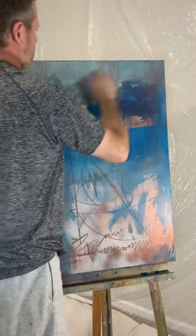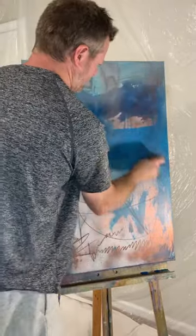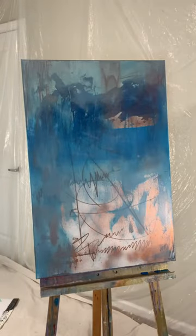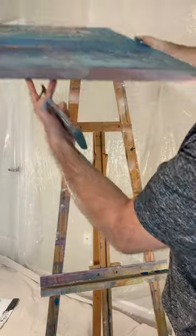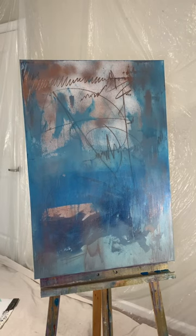I'm working pretty dry right now — if you were to add water at this point it would make everything run. So that looks like it completes this base layer for me on this one.